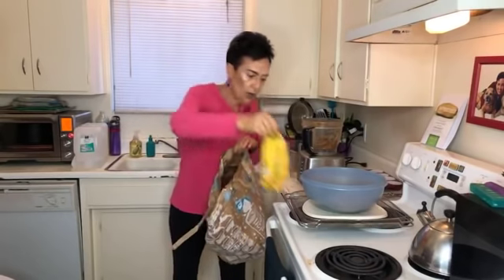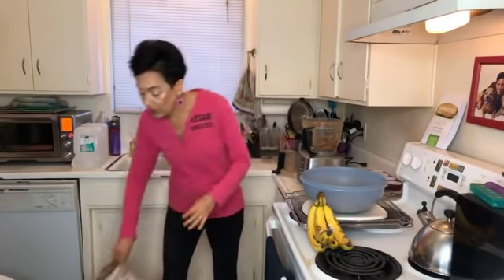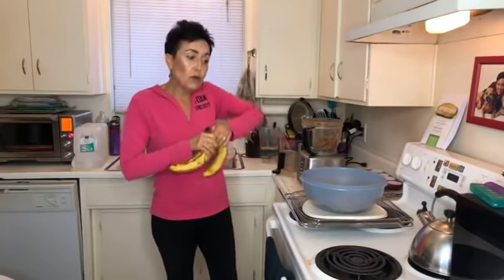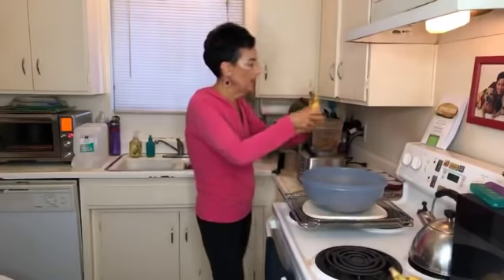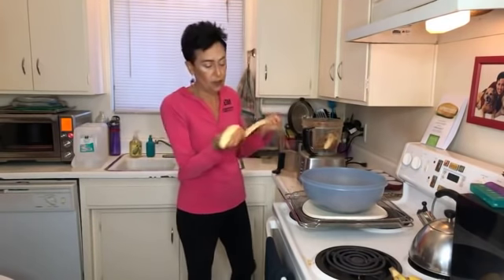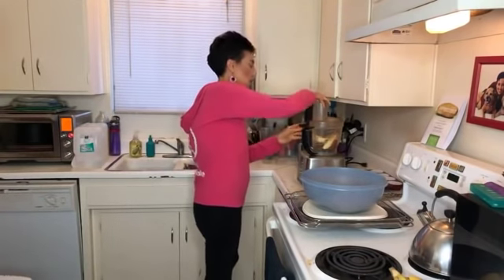These bananas are pretty ripe — I like to get them even riper. They weren't ripe when I bought them, so here's a trick: you put an apple in a paper bag with the bananas and for some reason they ripen quicker. I would let them go a little further when doing a baked recipe, but these will be fine. I'll find the largest two in the bunch and put them in the food processor with the date paste to puree it all together.